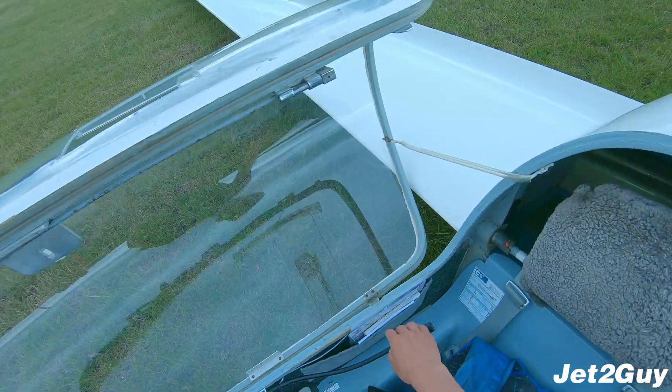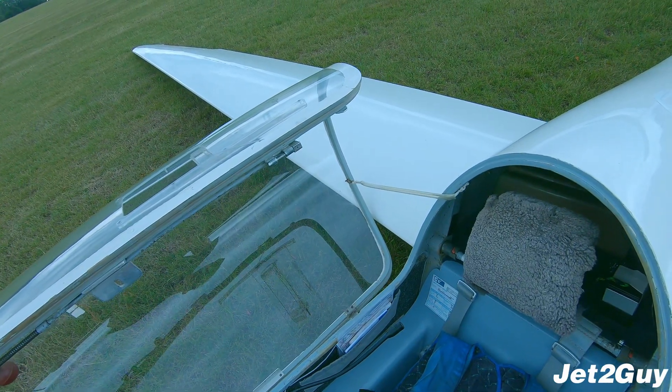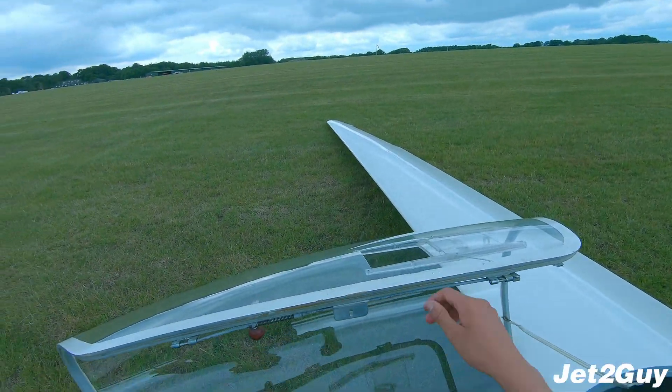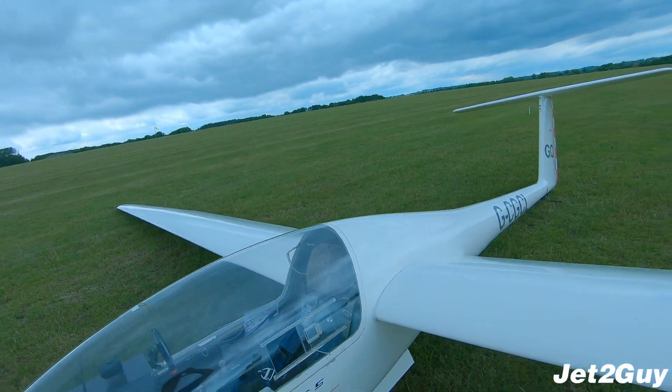After that, I get the logbook and put a signature saying it's serviceable along with the date — and that's about it. Thank you for watching this Jet2Guide video. I hope you learned something and I'll see you in the next one. Have a good day.